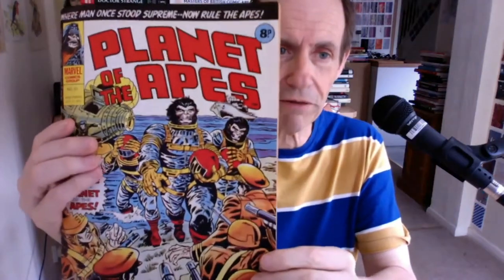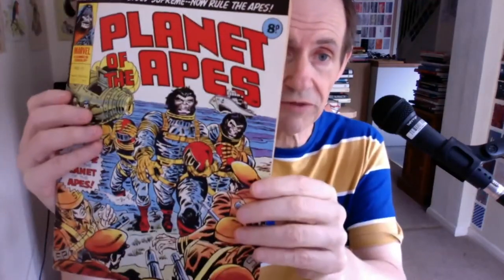This is a comic review — not a book review — a comic review of Planet of the Apes. It's a UK comics magazine, mainly in black and white, but obviously with a colour cover, and here's the back.